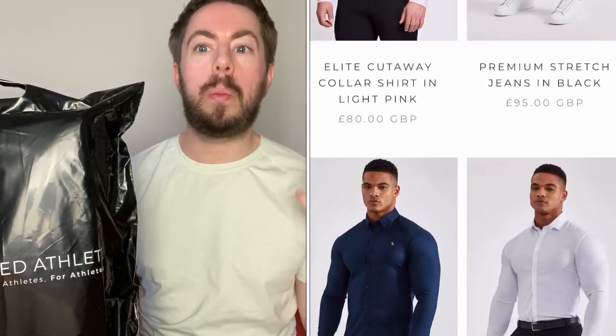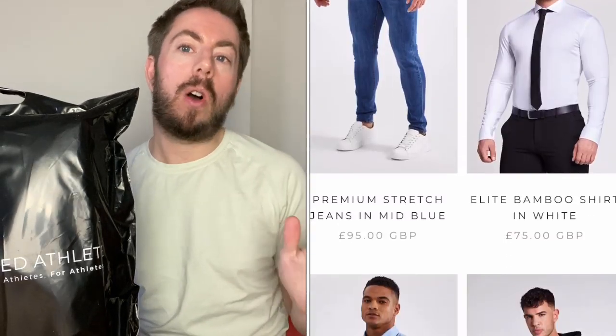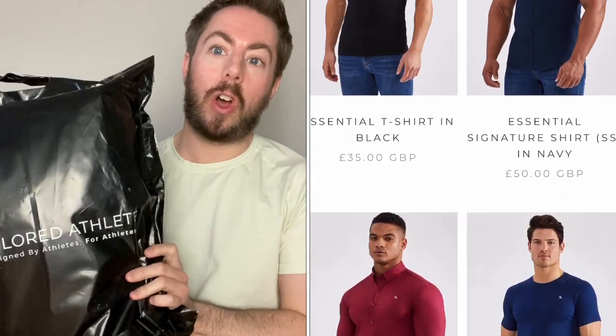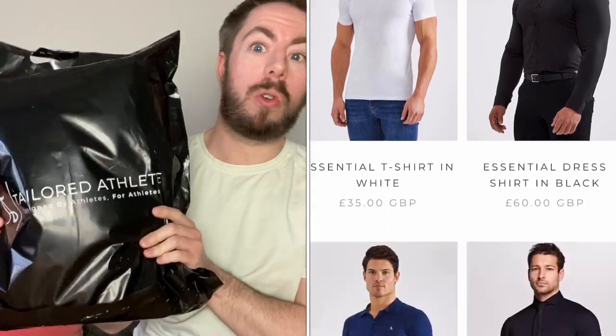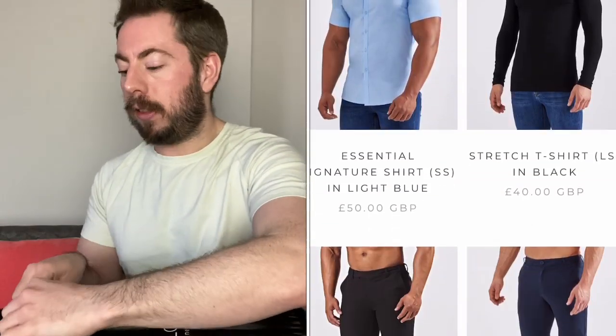As you know, I wanted to update my wardrobe. I wanted something a little bit more smart-casual, and I thought these shirts looked really, really amazing online. You can return items if you're not 100% satisfied with them. Without further ado, let's get into the bag.